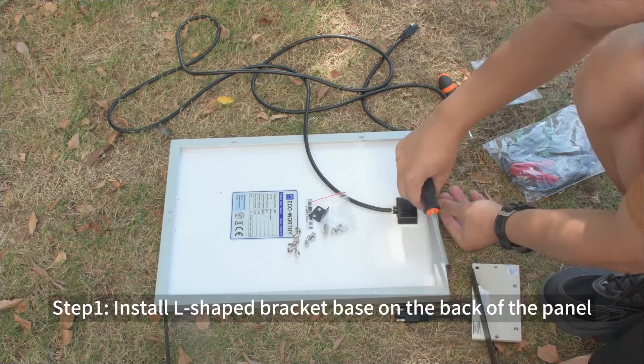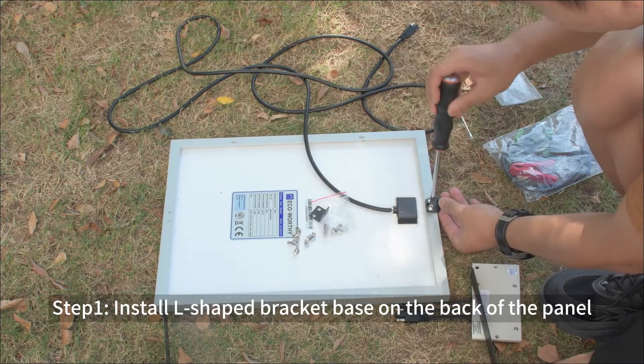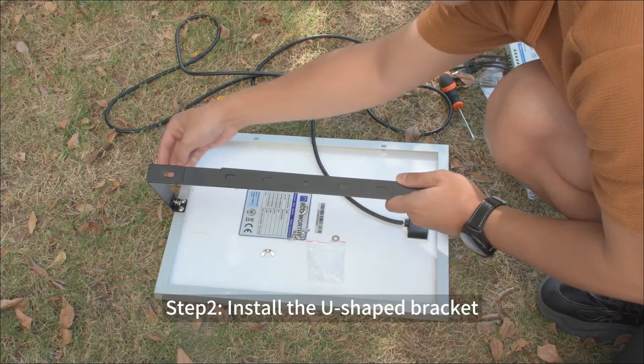Step 1: Install the L-shaped bracket base on the back of the panel. Step 2: Install the U-shaped bracket.